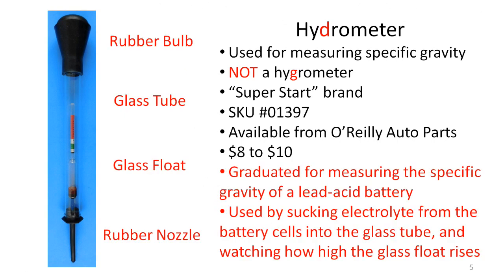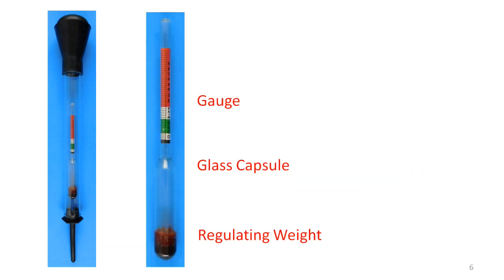As you see, there are four main parts to the hydrometer. In operation, the rubber nozzle is inserted into the electrolyte, and the rubber bulb is used to draw the liquid into the glass tube. The glass float rises as the electrolyte is drawn into the tube, and the distance that its top floats above the electrolyte shows the specific gravity on the red, white, and green gauge inside the glass float. Here's an enlarged photo of the float — it's a sealed glass capsule with weight at the bottom for calibration and a paper gauge near the top for reading the specific gravity.